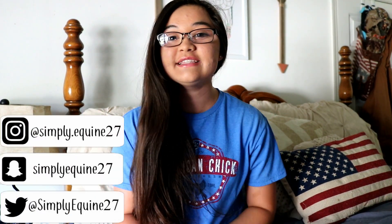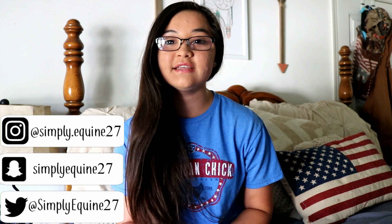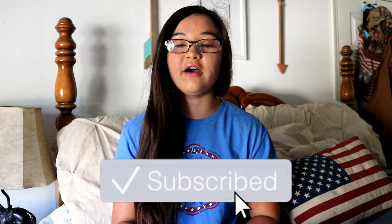Hey y'all, it's Hannah and welcome back to my channel — hello if you are new here! In today's video I'm going to be giving y'all 20 things that you can use for your horse or around your barn from the Dollar Tree. Everything at the Dollar Tree is a dollar or less, so you can definitely save a lot of money going there versus the tack store. I hope y'all enjoy this video — don't forget to give it a thumbs up and subscribe, and follow me on social media linked in the description box. Let's get started!